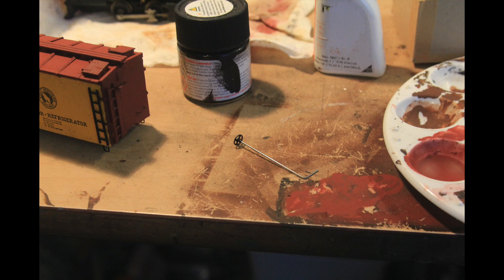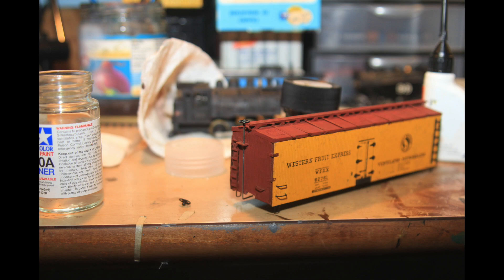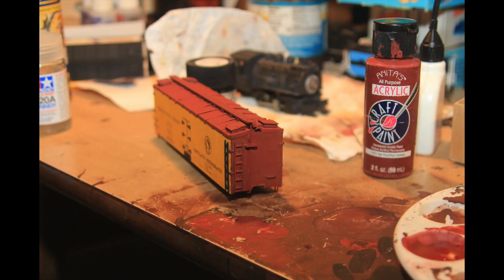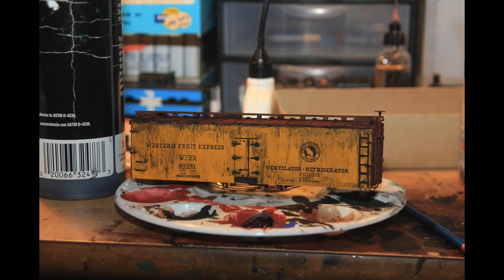Then I formed a new brake pipe out of steel wire and installed it with some super glue. That looked pretty good I thought. Then I touched up the black paint on the black ladders and repainted the brake pipe to match the rest of the body.